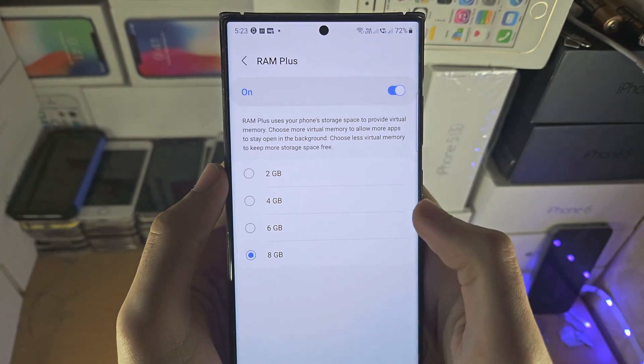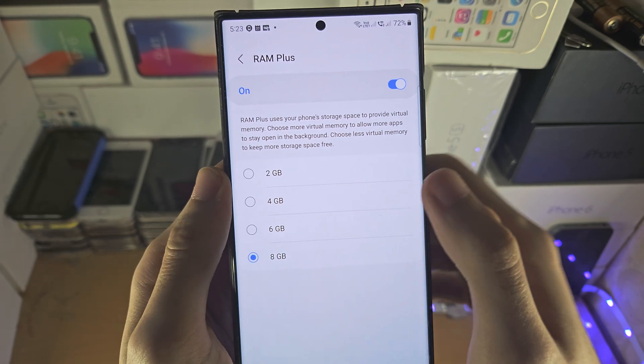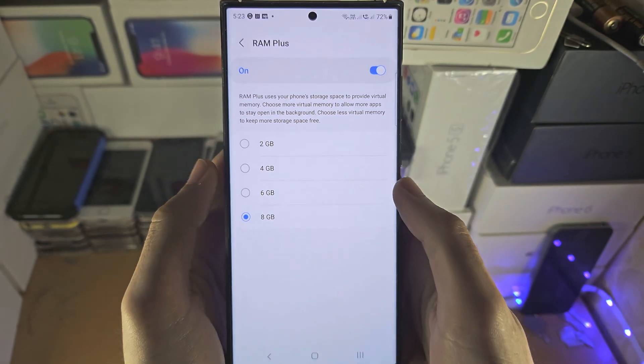Tap on RAM Plus, and if you want extra RAM, select 8GB. Make sure RAM Plus is turned on.